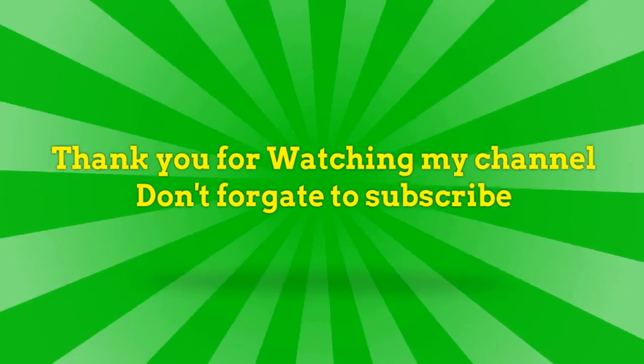Thank you for watching my channel. Don't forget to subscribe. Recipe provided by RecipeDriver.